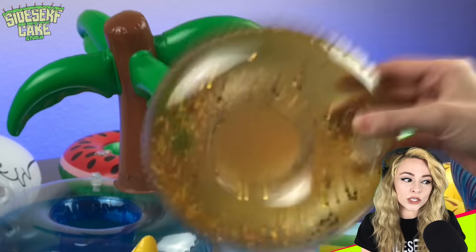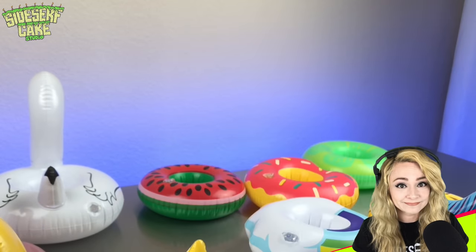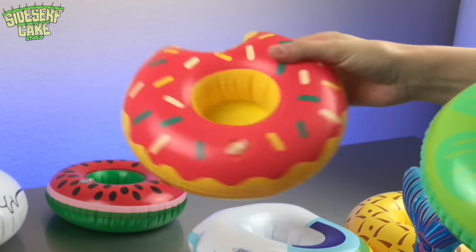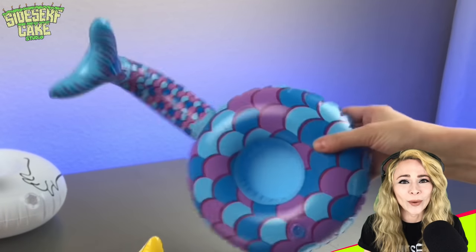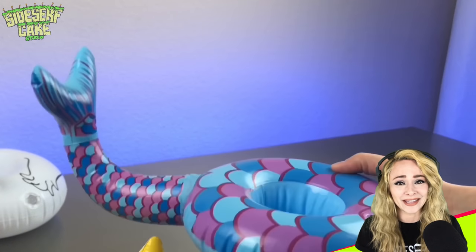Some of these are see-through, so there's really no place for cake to live, so these are not an option. And some of them are just a little too simple, so I'm going to pass on those. Some of these crack me up — like, what is this one? It's like some kind of mermaid tail. I'd be bummed if I got stuck with that one.